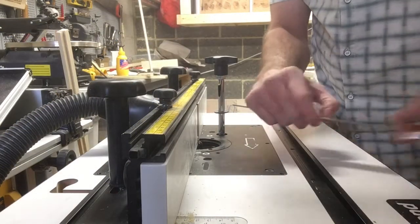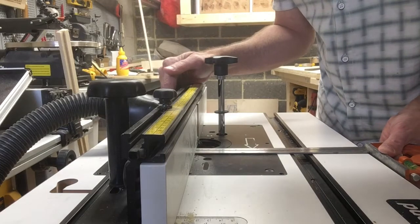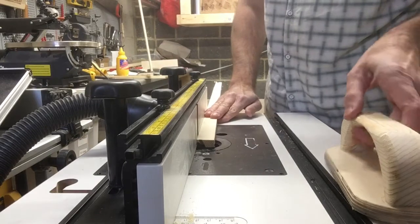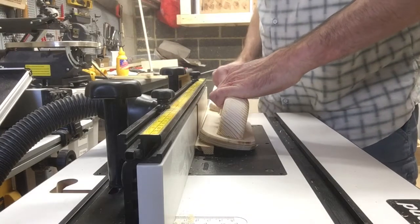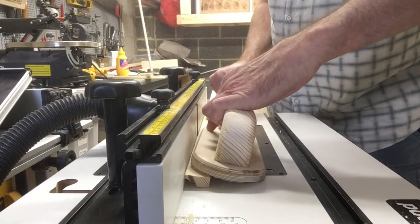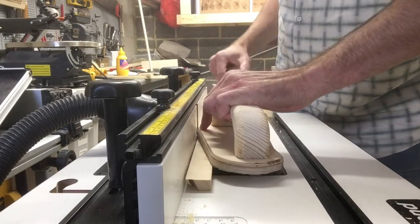Use a cove bit for the next step and make sure that the fence is placed halfway over the bit. Mind your balance, otherwise you will end up having to re-trim the board, as I have done here.